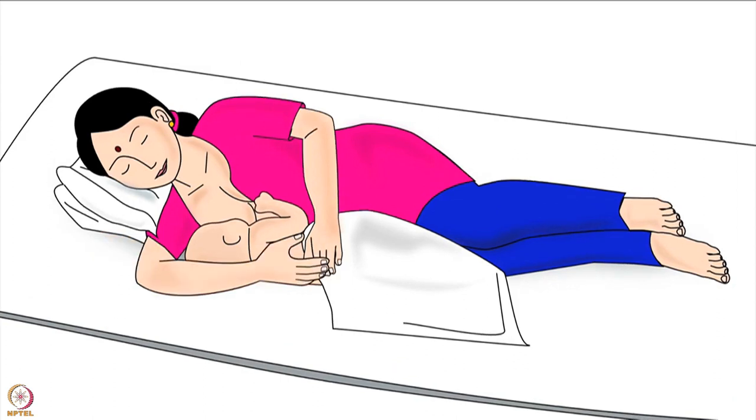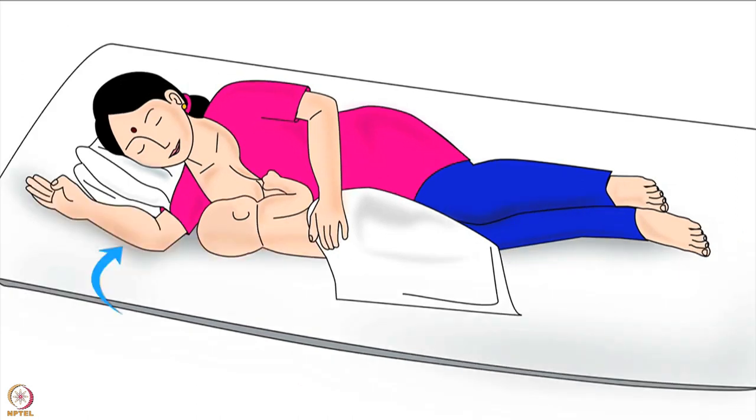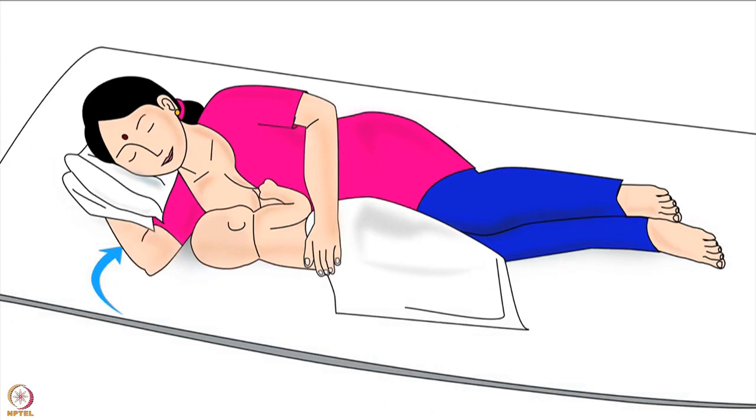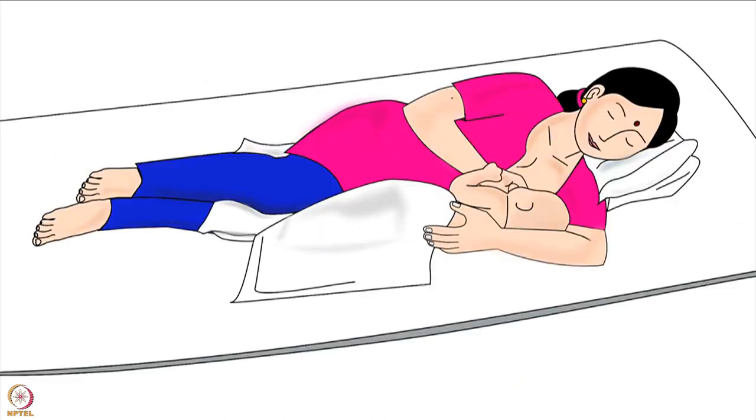The mother in this picture has released her right breast from her left hand. She is using her left hand to hold the baby's back and keep the baby close to her body. She has moved her right hand from the baby's back, kept it at 90 degrees to her body, bent her right elbow, and tucked her right hand under the pillow. After feeding from the first breast, if the mother wants to feed from her other breast she will have to lie down on the other side. The mother in this picture has turned to her left side to feed from her left breast. This brings us to the end of this tutorial.